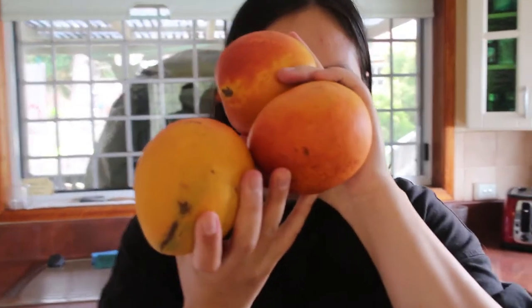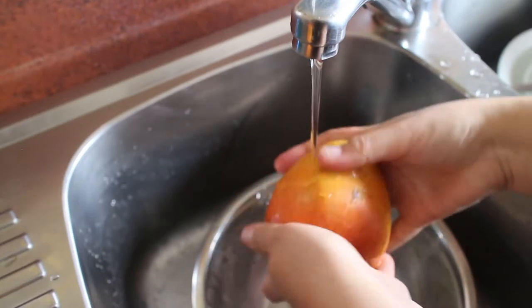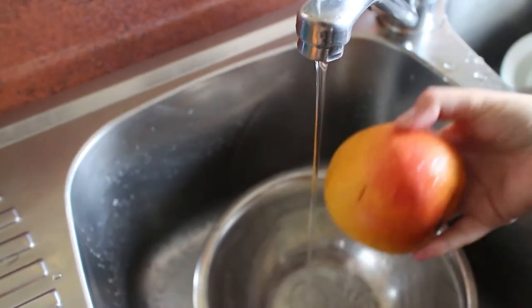These mangoes are going off — they smell really good, really ripe. We need to eat them soon. Today we're going to use them up, including the stones and peels, to make a super sweet and summery meat marinade.